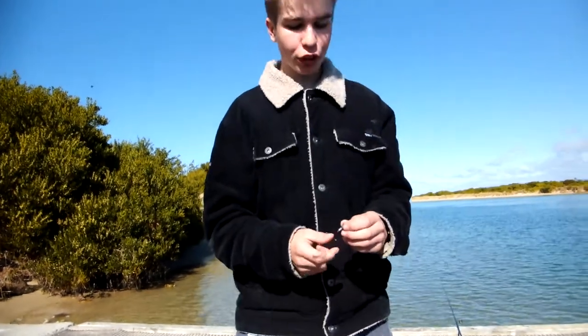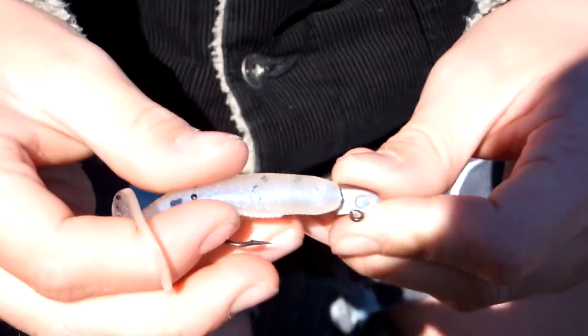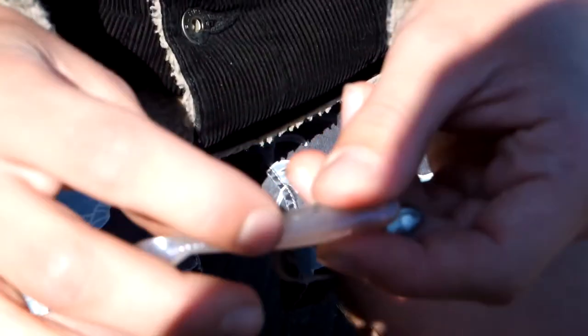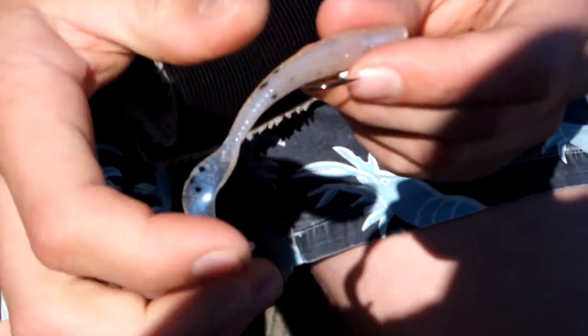I'm not really sure what size jig head this is, but I reckon it'll be a good one. To rig the jig head, first you've got to line it up with the soft plastic so you can see roughly where the hook's going to come out — just remember that spot.